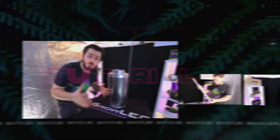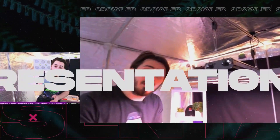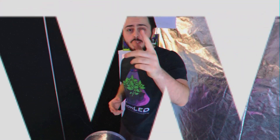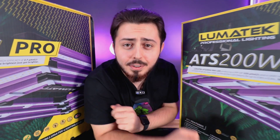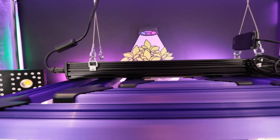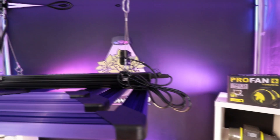Ladies and gentlemen, today I present to you the 200 Watts Pro and 300 Watts Pro from Lumatech. The Lumatech brand has just reinvented the ATS range, and for that, they created the ATS 300 Watts Pro and the ATS 200 Watts Pro.